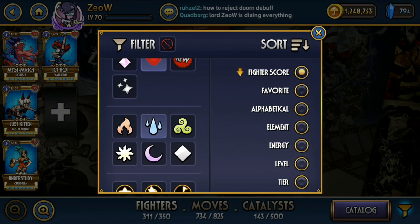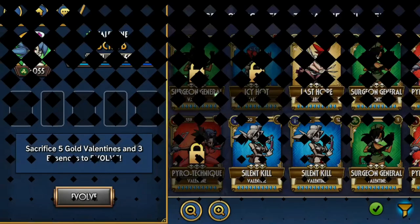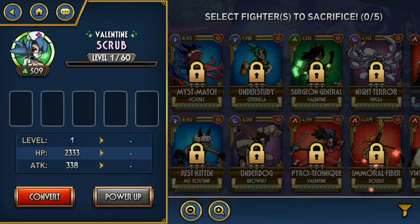Then we have Scrub. This is just a Shiny Flex, honestly. Shiny Diamond.